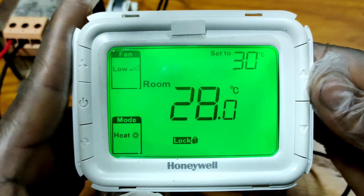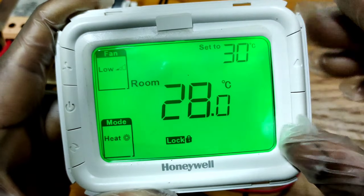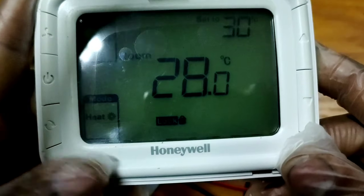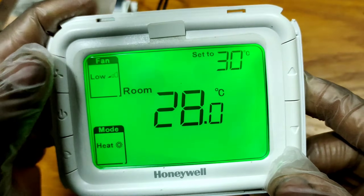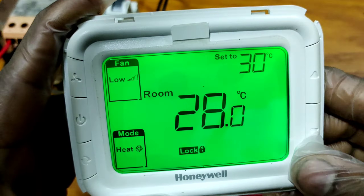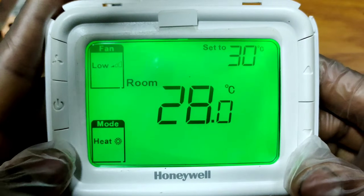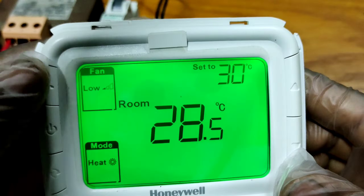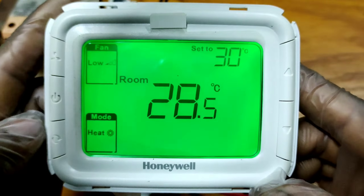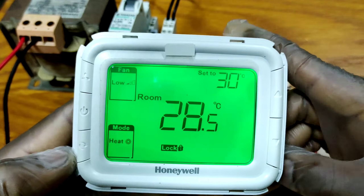Hello friends, welcome to the YouTube channel. In this video I am going to show you, if the thermostat display is locked — as you can see the keypad is locked, any key is not working. The temperature up and down button is not working, the thermostat on/off button is not working, and the mode button is not working, and the fan button is not working.